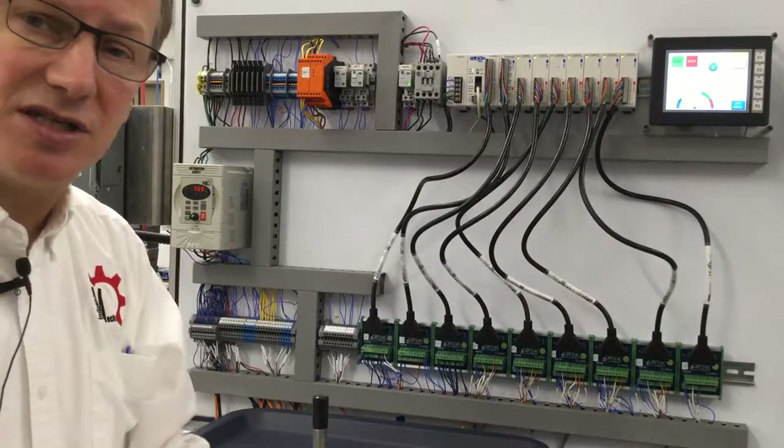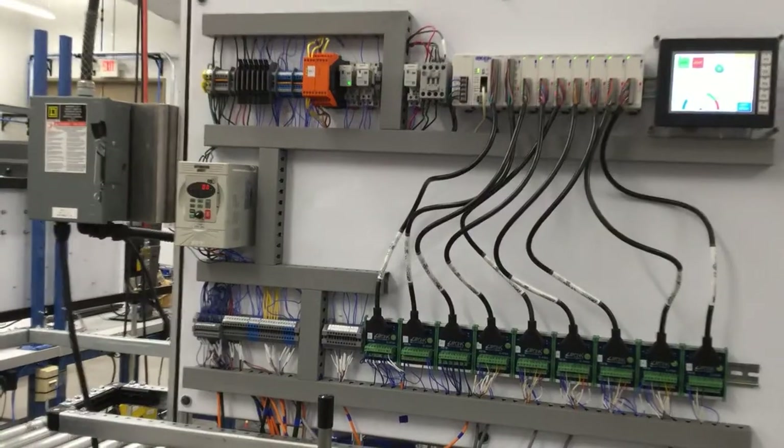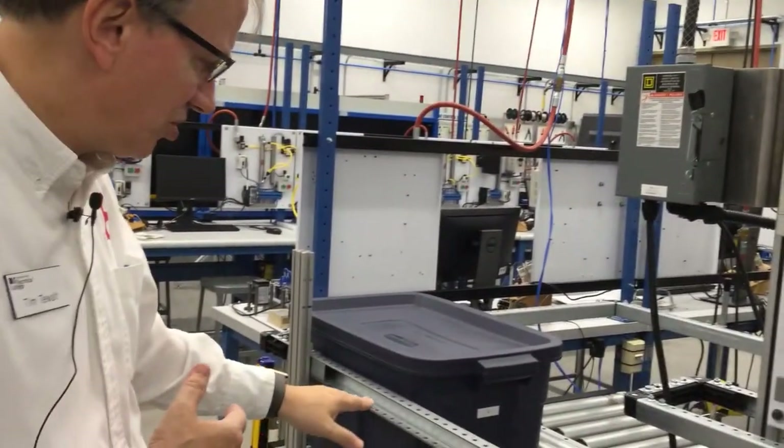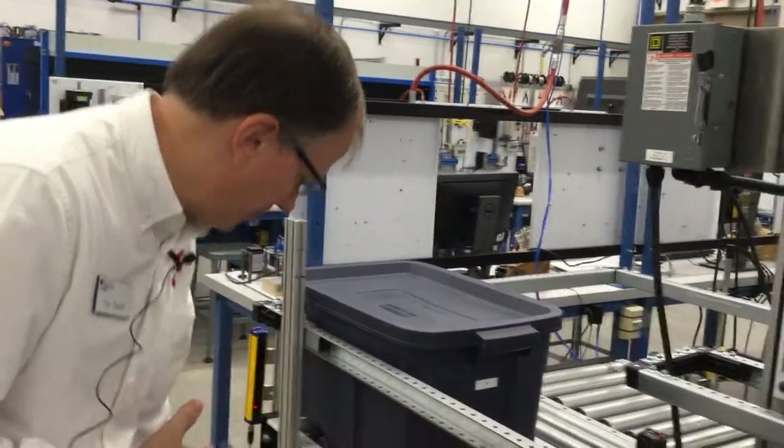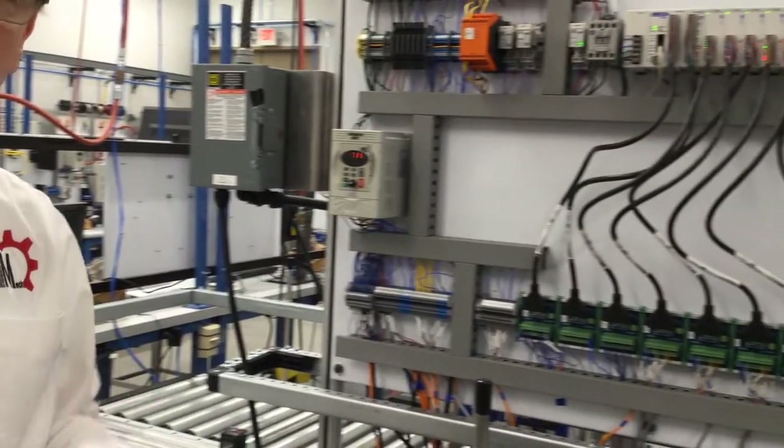First thing that starts is the belt. Let's point down here just a little bit. We see this system is running, but it never lifted up because I never brought on the air, and now it travels around.